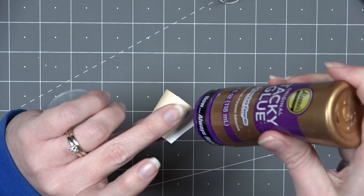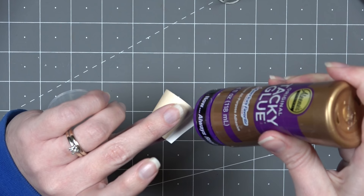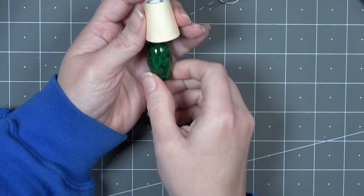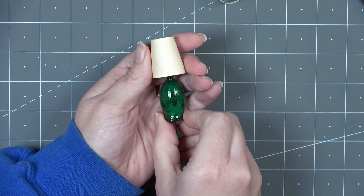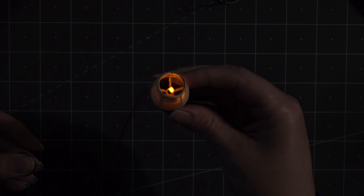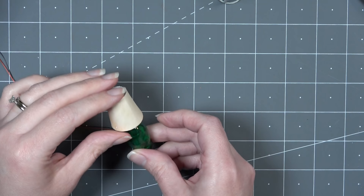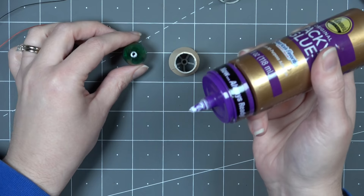I continued to add glue as I was wrapping the shade around the frame, and then once I got to the end I added the last bit of glue so that the paper overlapped. The cardstock worked pretty well for being strong enough to hold its shape, and once I added the LED in place inside the lamp, it still allowed light to come through like an actual lamp shade. Finally, it was time to glue the two pieces together.